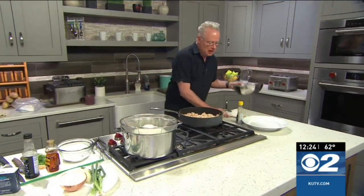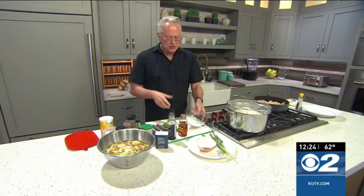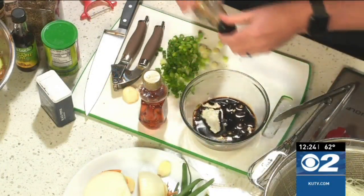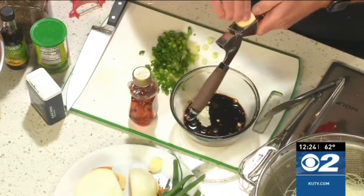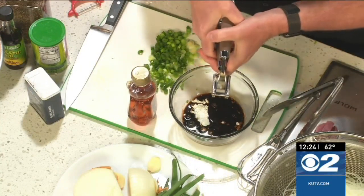While this is cooking, let's put together the sauce. The sauce itself is very simple but very flavorful — that's what I love about Asian cuisine, it has such intense umami and delicious flavors. Starting off with cornstarch, I'm going to add some soy sauce, some honey, and I'm going to crush some garlic cloves in there as well.